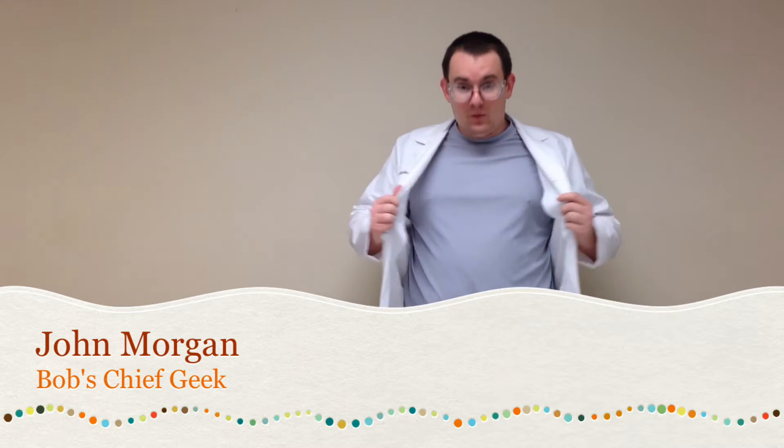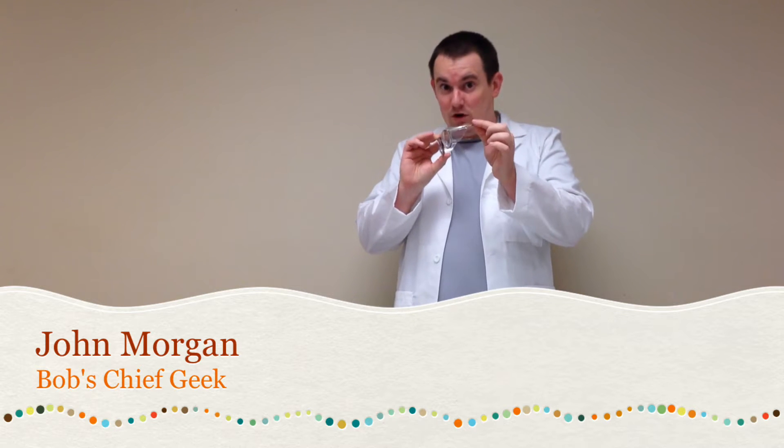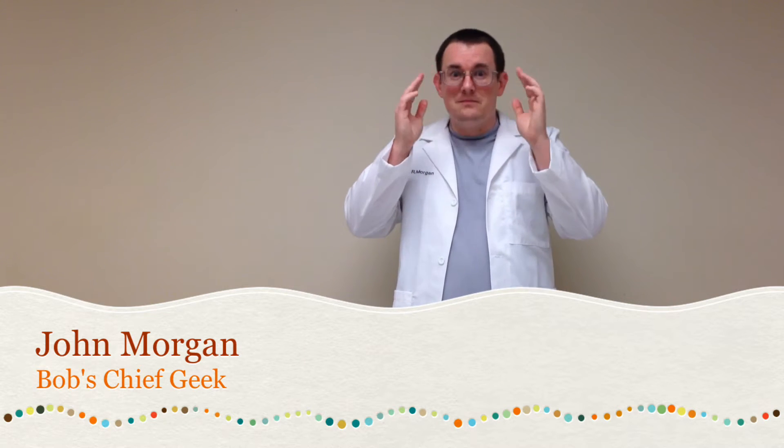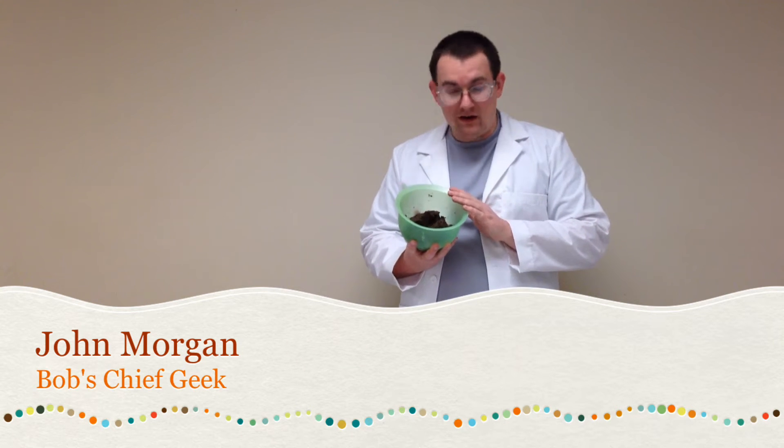Hi, John Morgan here with Bob's Market and Greenhouses. Today, as you can see, I'm not in the greenhouse and I'm not in my kitchen — we're going to be doing a little bit of science. That's why I have my lab coat on and, of course importantly, my safety glasses. We're going to be doing an experiment that you can do at home.